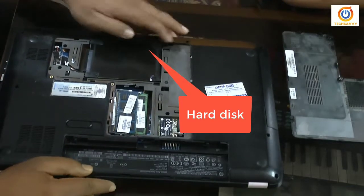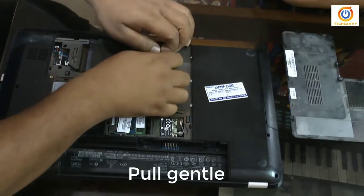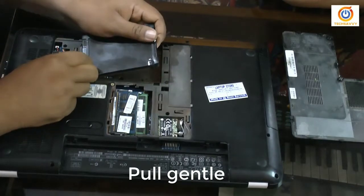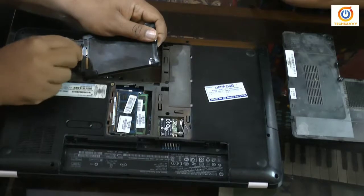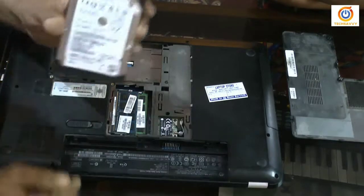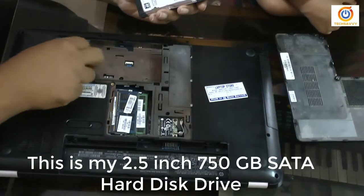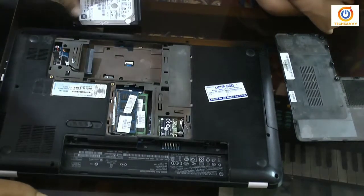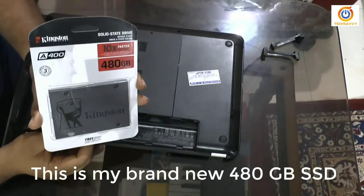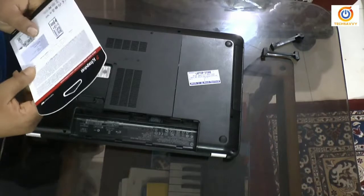So my plan is to change my hard disk with a brand new SSD. This is a Seagate hard disk, so I'm unplugging this hard disk. It's unplugged. You can see this is my hard disk — this is a 2.5 inch 750 GB Seagate hard disk drive, 5400 RPM. It's quite old.